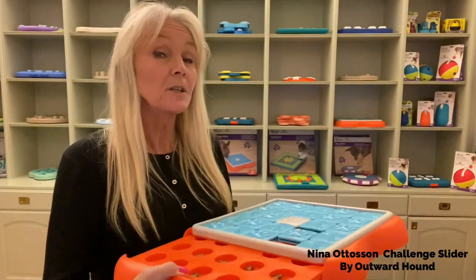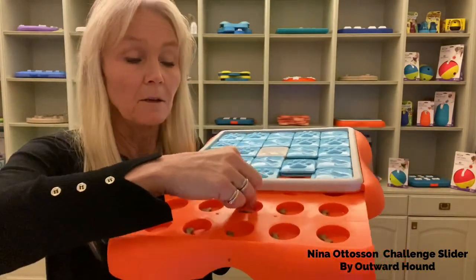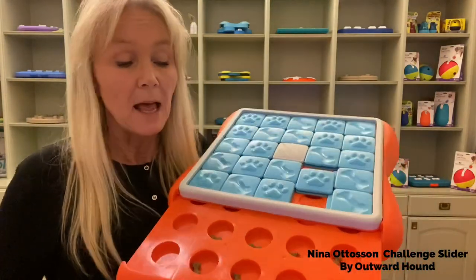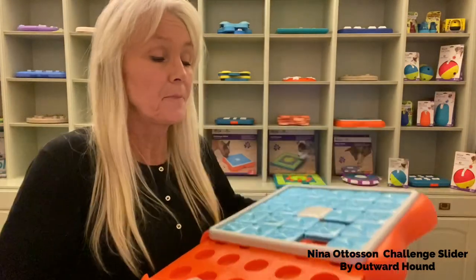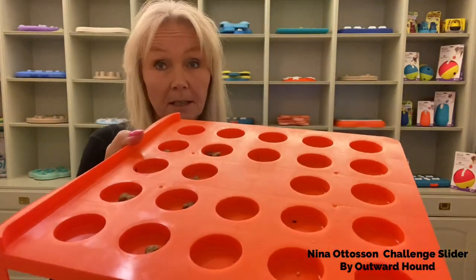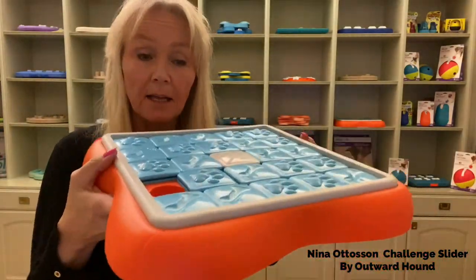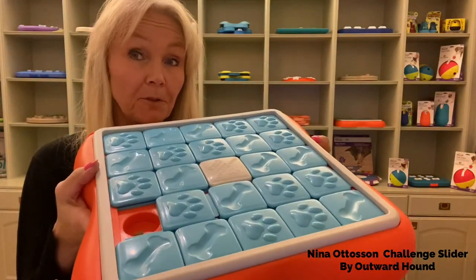Here's a trick as well you can do if you have a quite rough dog, or just for fun. Put treats or something tasty, add a little water, and then put the tray in the freezer and let it set. Put it back again and then you have a frozen puzzle for your pup.